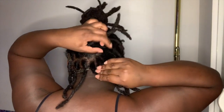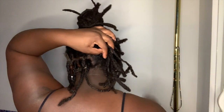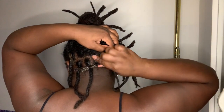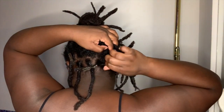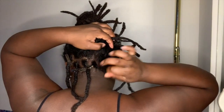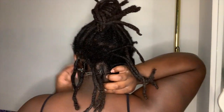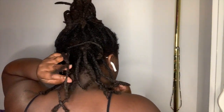The biggest differences in retwisting my hair this time versus before crochet maintenance is that there was less shedding, it took less time, my locks are noticeably longer, heavier, and thicker, and I didn't have to snap my roots to part my locks with my tail comb.